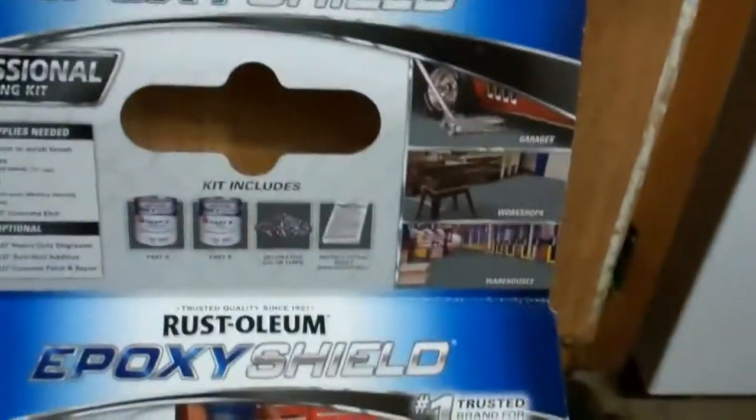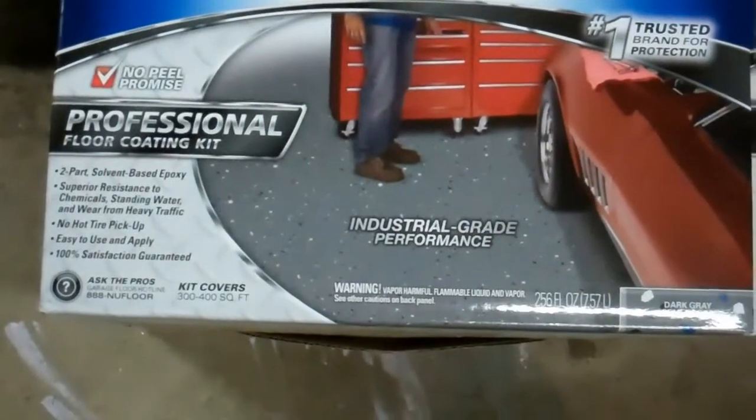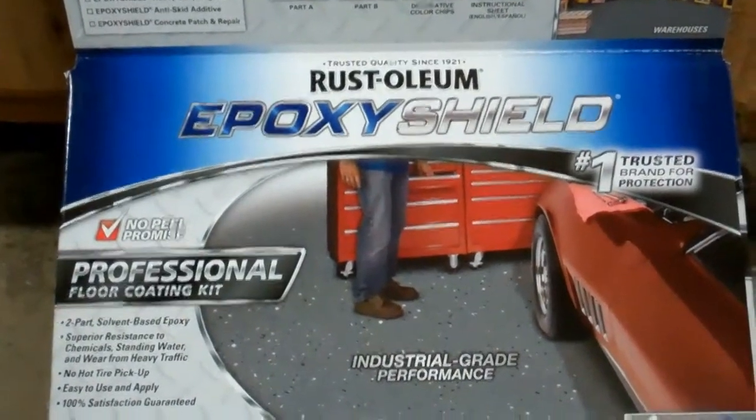It's a two-part kit. I've never done this before so we're going to do it tomorrow and I'll have some video footage of after we put it down. I'm a little bit nervous about doing it but it should be fine. I got the floor as clean as possible, etched and everything, so I've done my homework.